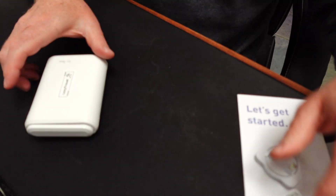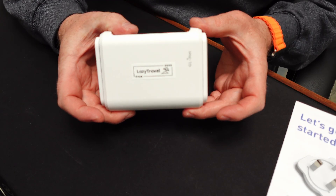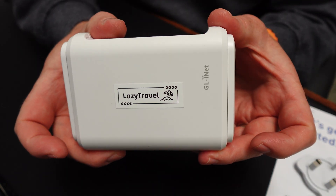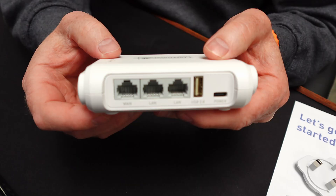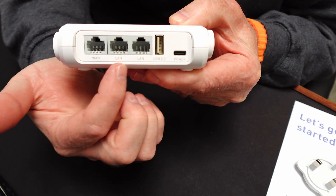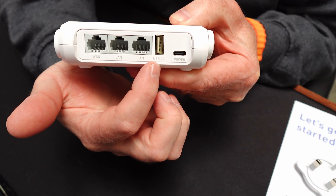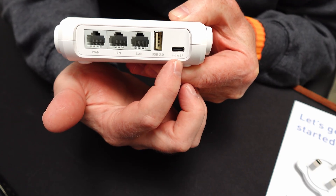Looking at the device itself — I've labelled mine 'lazy travel', that's our name for our router when we travel. On the back you'll see three Ethernet ports: one is the WAN port and two are Ethernet ports for your local devices. It's got a USB port for tethering so you can connect your phone to tether to it, and it's got a USB-C power supply.